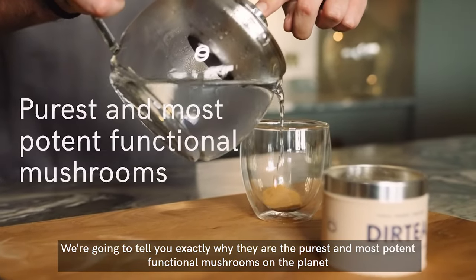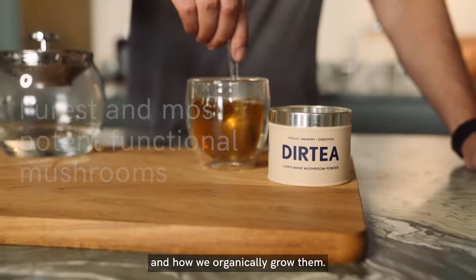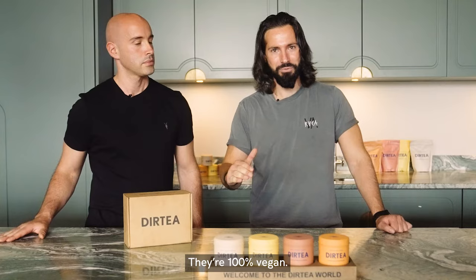We're going to tell you exactly why they are the purest and most potent functional mushrooms on the planet and how we organically grow them. They're 100% vegan, 100% natural and they're just full of goodness.